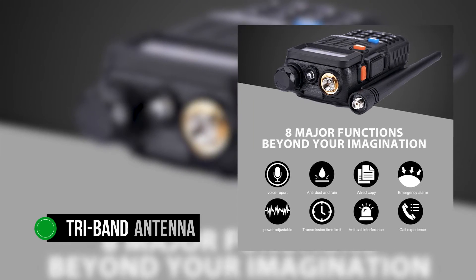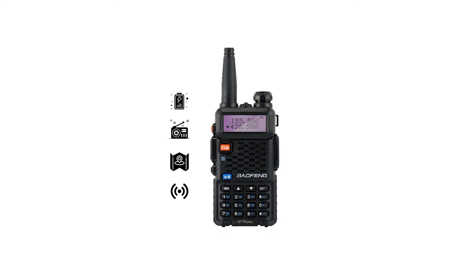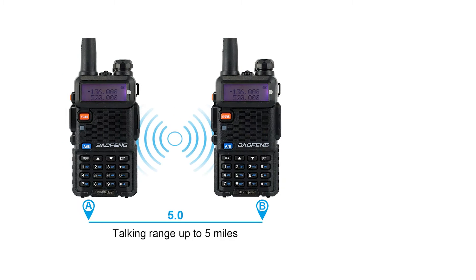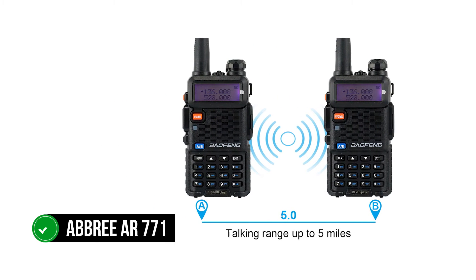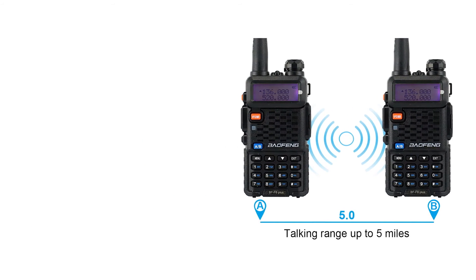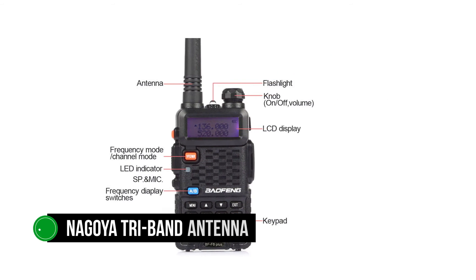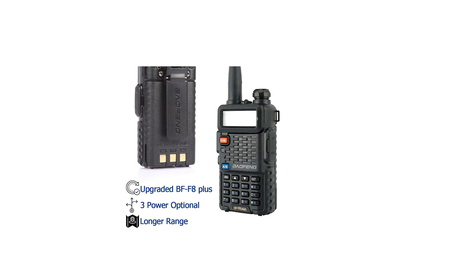A better solution is to use a tri-band antenna. The Baofeng BF-F8 Plus III tri-band includes only the two antennas in the box, so users will have to purchase a tri-band antenna by themselves. Baofeng conventionally utilizes the Abbree AR-771 tri-band antenna for this purpose. However, if you're buying one, you might as well spend money on a better antenna. A Nagoya tri-band antenna would do just fine, even if it's more expensive than Abbree's offering.